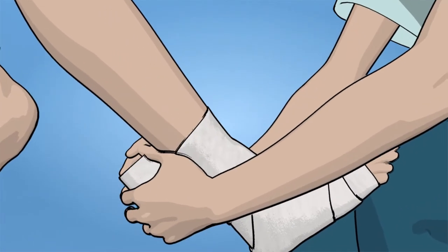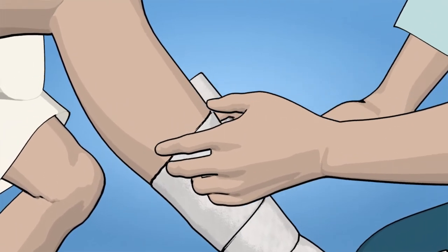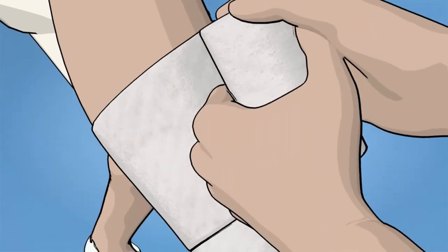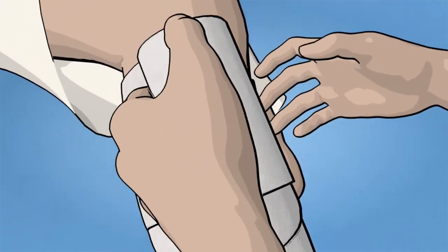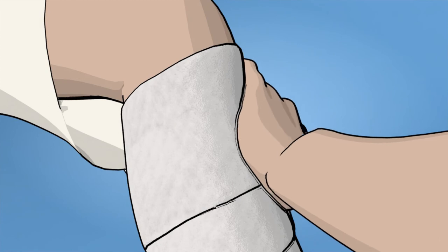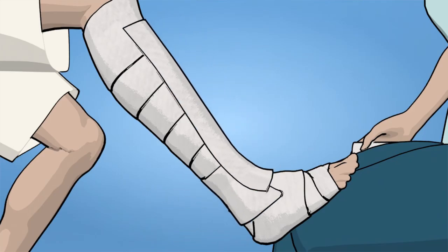Note: apply light tension when covering the lower leg and ensure a 50% overlap. End the first layer at the tibial tuberosity. Use excess padding when needed on bony prominences for increased comfort.